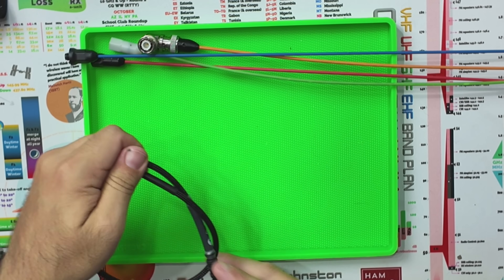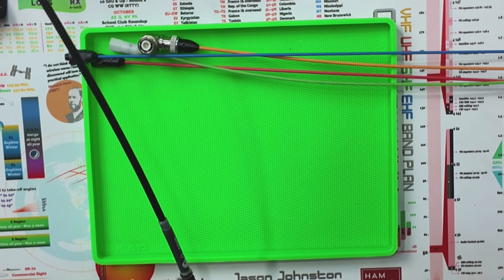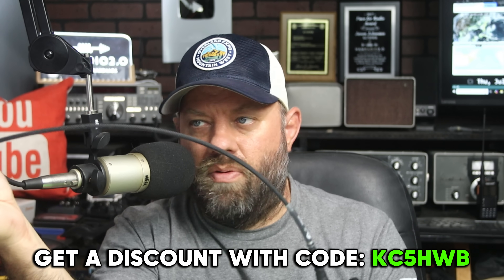It is kind of tall, so it sometimes takes a little bit to get it all put together on your belt and whatnot. But I've been running this antenna for about three, maybe four months now. I've been very, very happy with it. He's got two or three other versions on his website also. And you can save a discount with the coupon code KC5HWB. I'll put a link to this and everything else we talk about today in the description below.